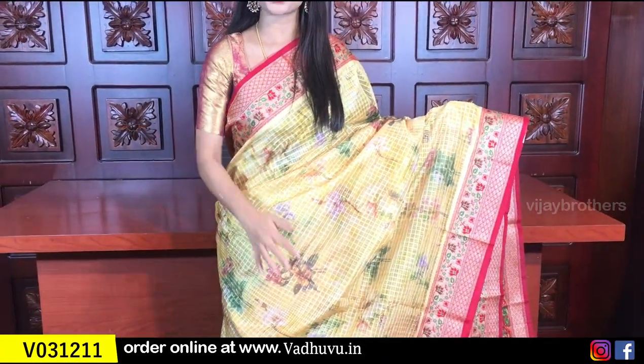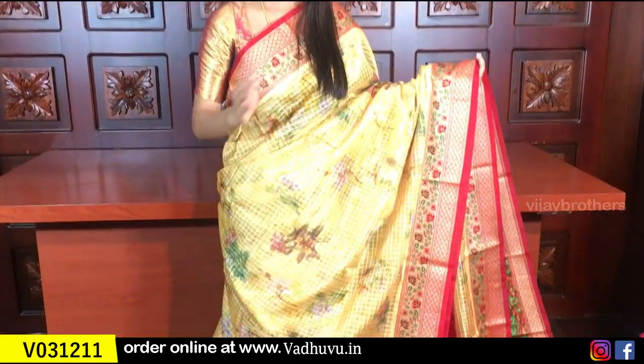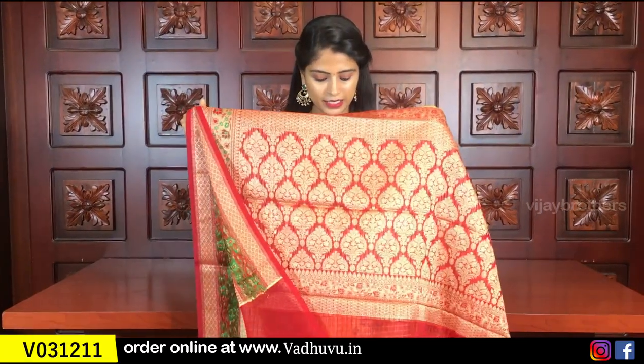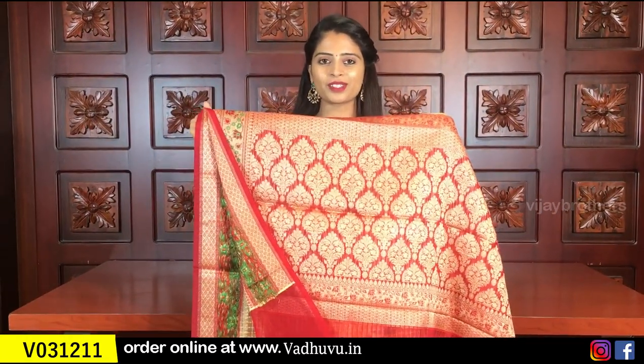Floral digital prints are very clear and very good. Florals are trendy, and organza is a nice semi-stiff material. This is a beautiful profile shoot. We almost look at the Banarasi style.